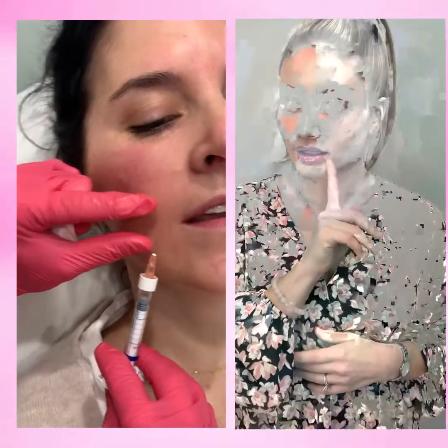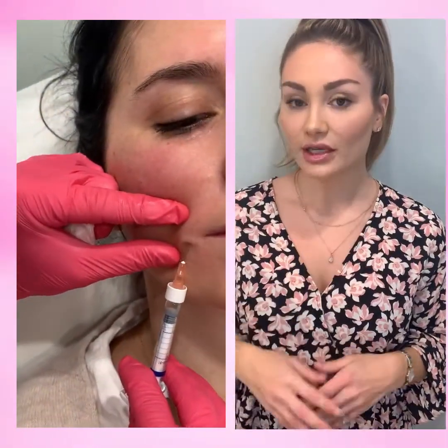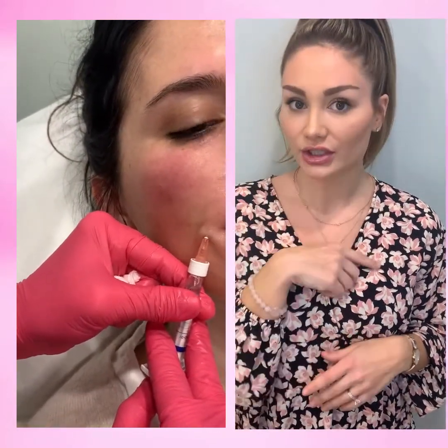We also added a little bit in her smile line because that was a concern of hers, and she didn't really need the full syringe under her eyes. Technically, I did about 0.4 under each eye and about 0.2 in the smile line.